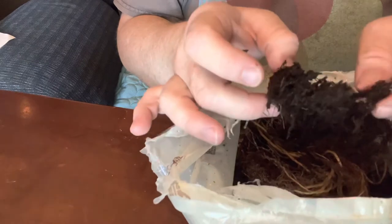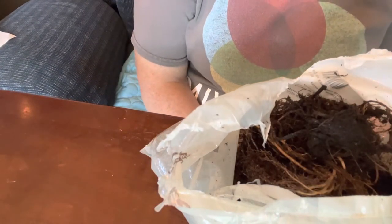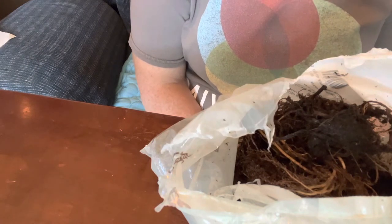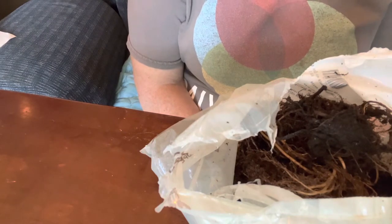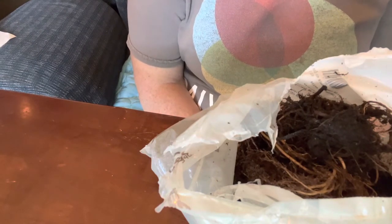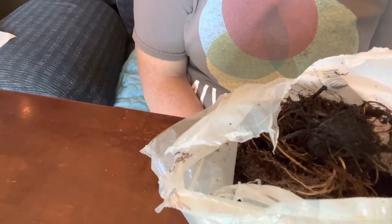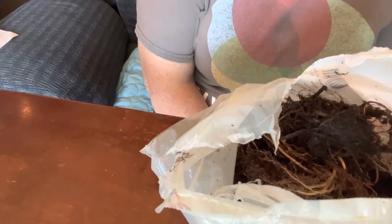I'm not going to put them bare root straight into the ground, especially after as hot as they were when they arrived. I want to establish them in pots and get some leaf growth out of these plants, and then I'm going to transplant them into the ground. I think that will be better.